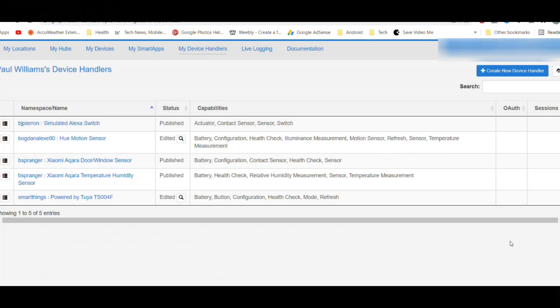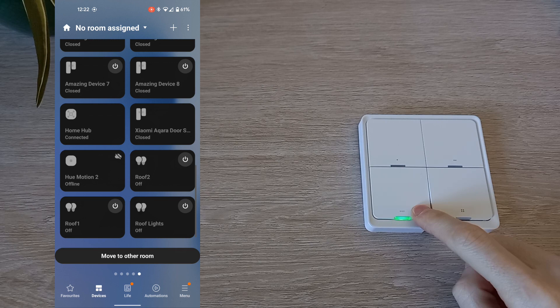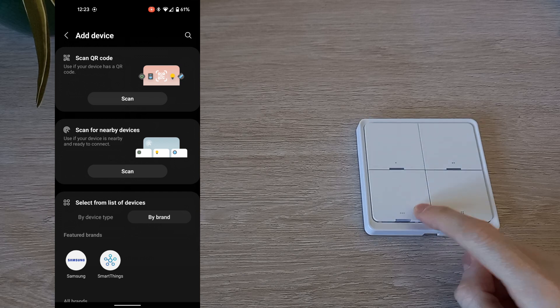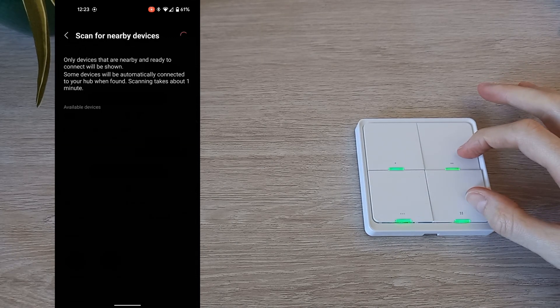Now you need to add the switch to the SmartThings app. On the SmartThings app, click the plus and add a device. On the switch itself, press and hold the bottom left button until all four lights start flashing, then press the two right buttons. On the app, click Scan. Keep pressing the two right buttons until the switch appears in the app. You may have to repeat this process a few times.